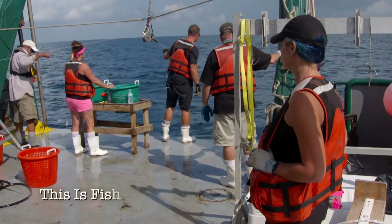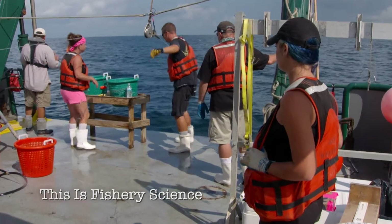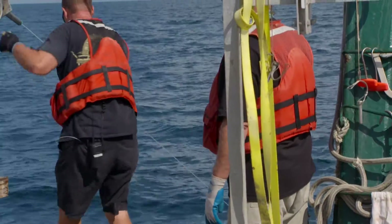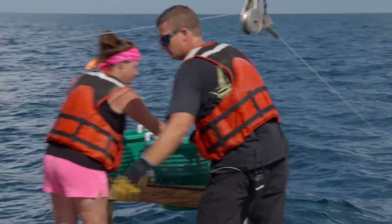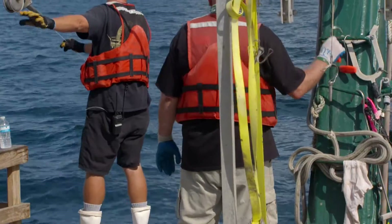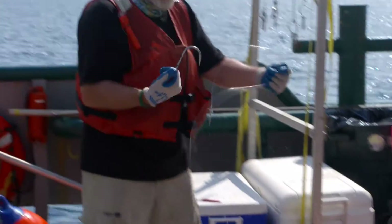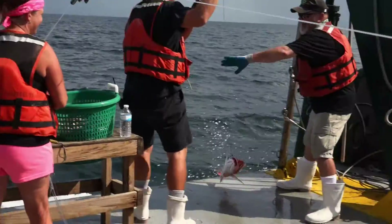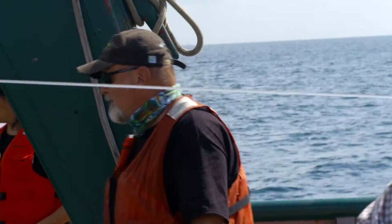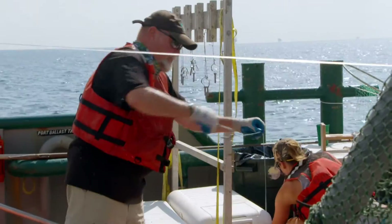Generally we'll catch about 50 or so on a 500-hook string, so nine out of ten should be empty. You can see there's no bait left — that's a good sign, that means the fish are at it. Red snapper! It doesn't take long before the deck of the Weatherbird is covered with red snapper.